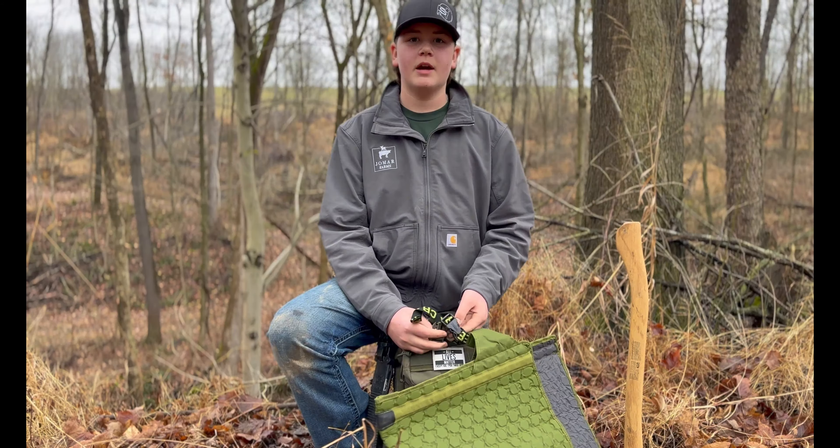I've got an air horn in here. Plenty of rope — always need rope for building forts and stuff. We've got feet warmers. And then, we've got some patches for my bag.